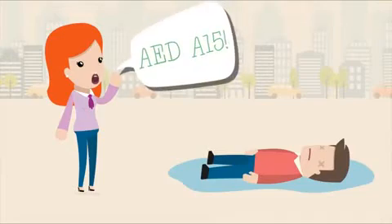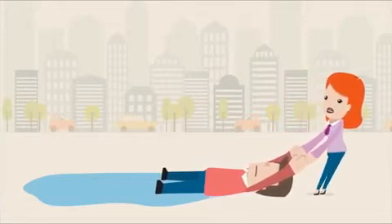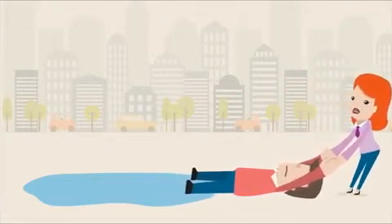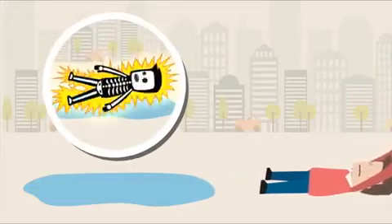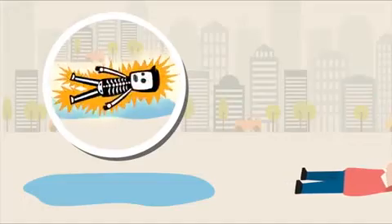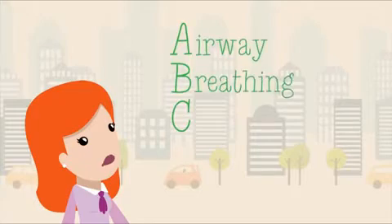If the casualty is at risk of further injury or in contact with water, carefully move them to the nearest safe and dry place. Remember, stay away from any wetness when delivering shocks, as water conducts electricity. You need to start performing the ABCs as quickly as possible: airway, breathing, and circulation.